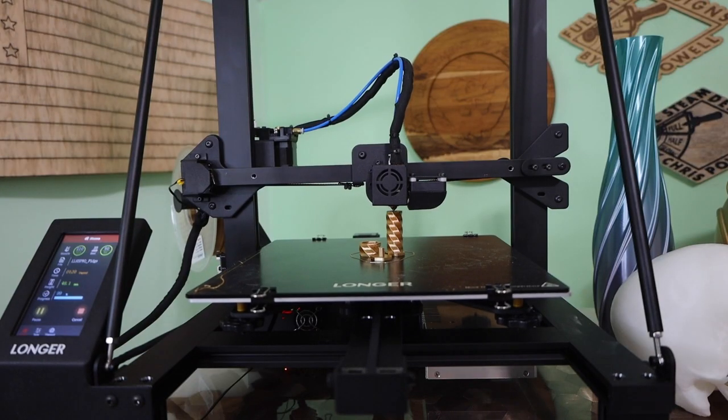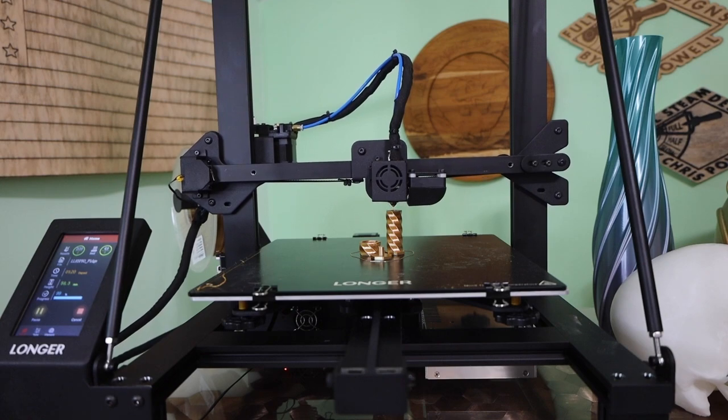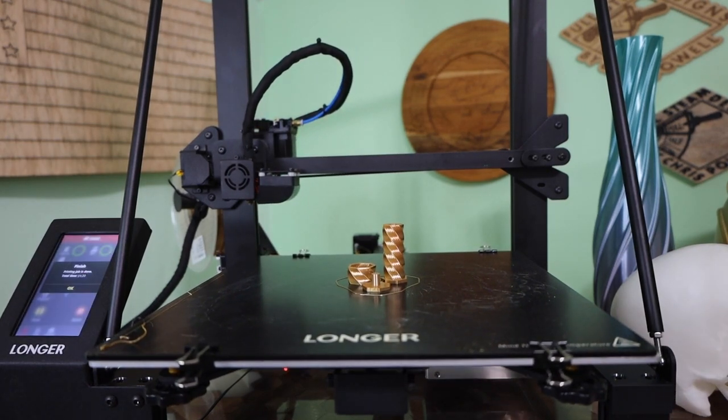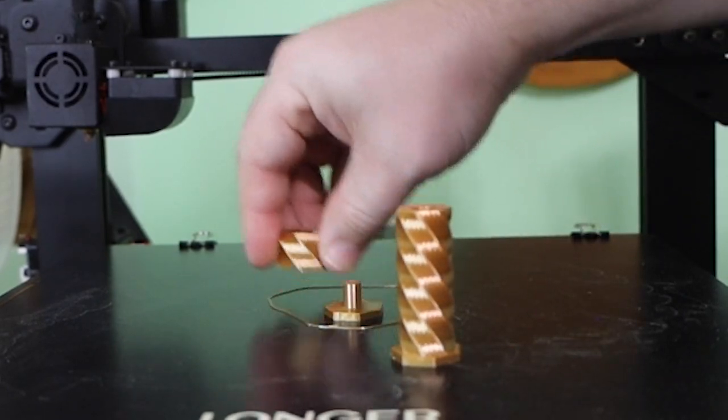The stepper motors on this machine are completely silent. All you hear when it runs is the fan. When your model finishes printing, it moves forward so you can get to it. The bed works in a way that it holds the material when hot, but as soon as it cools, the pieces pop right off.